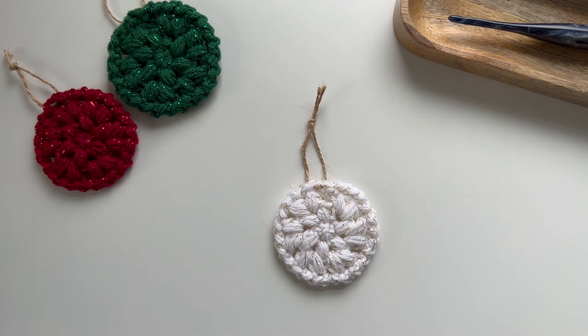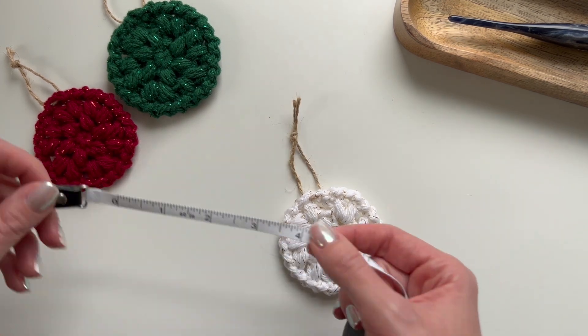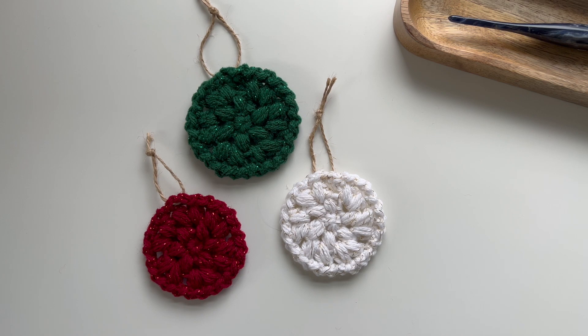That's how to crochet this puffy ornament. The dimensions are about 2.75 inches in diameter for the white and red ones. The green one is a little bigger at three inches — that yarn might be slightly thicker. The size shouldn't matter too much since they're just little ornaments. I hope you enjoy this tutorial — the full written pattern is available on Etsy, linked in the description box. Please like and subscribe if you enjoyed this video, and Merry Christmas!